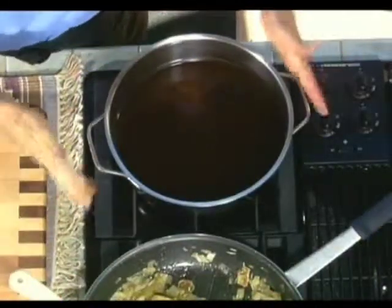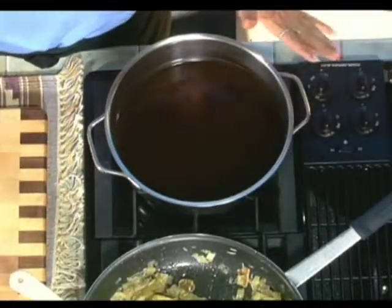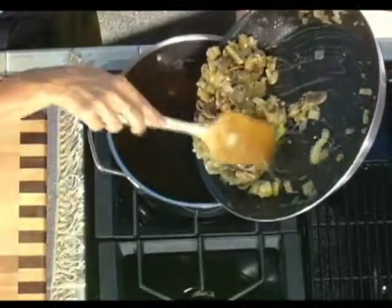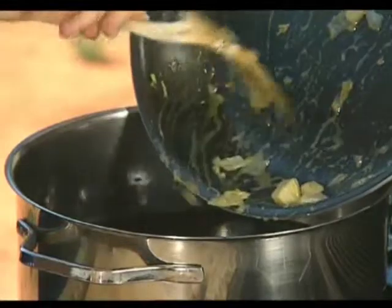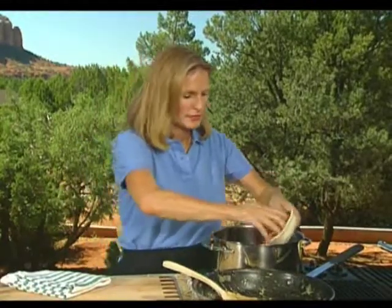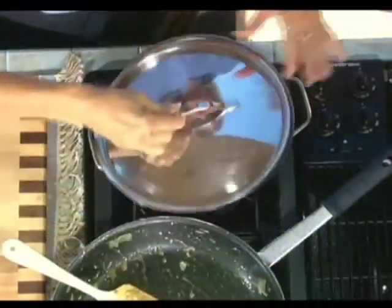The broth has reduced and you can see it's a beautiful brown liquid. I've already strained it by pouring the ingredients through a strainer and transferring it back into the pot. You end up with this intense mushroom broth. Then we're going to add the vegetables that were set aside — the leeks and the mushrooms — and let it simmer a little while longer, adding some carrots, then put a cover on to speed up the cooking process.